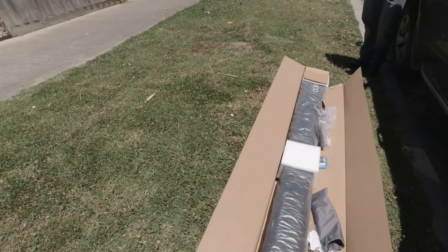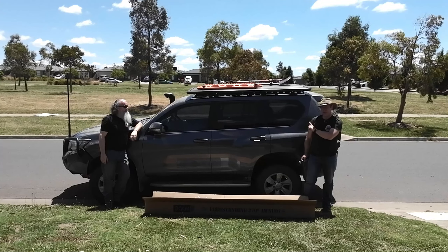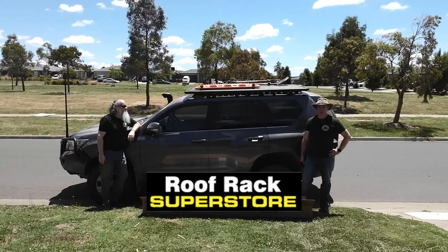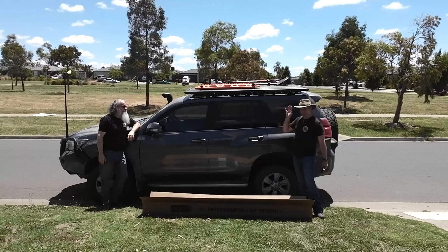Unfortunately they don't fit the Rhino rack platform rack. So I've had a bit of a chat to my mates down at Roof Rack Superstore in Epping. Cam and the guys have hooked me up with some proper Rhino rack mounting brackets so that I can get this up here. Big shout out to Cam and the guys down there.